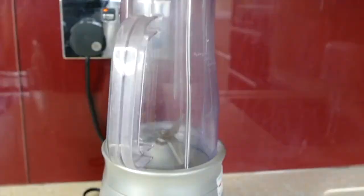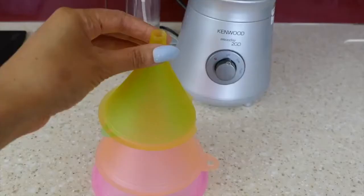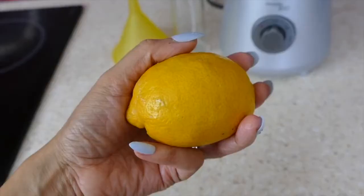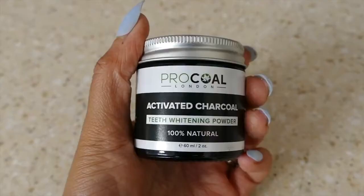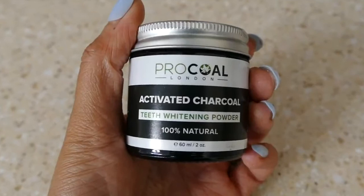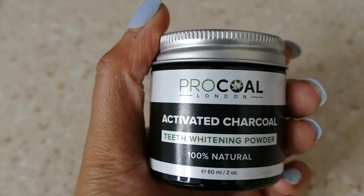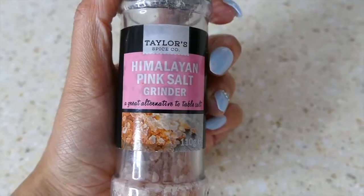Let's run through what we're going to need for our DHT homemade exfoliant scrub. Let's go to the kitchen: one plastic bottle, a blender, a plastic funnel — and it's a really good idea to get a set of plastic funnels, I find these really useful for all your homemade hair masks and hair growth treatments and hair oils. You'll also need one whole lemon, a cucumber, activated charcoal — I use a brand called Pro Coal — and salt. I'm using Himalayan pink salt but you can also use sea salt.